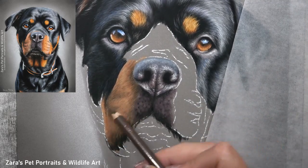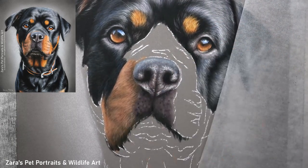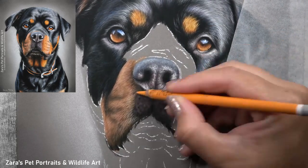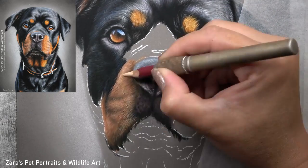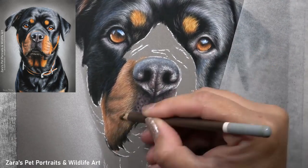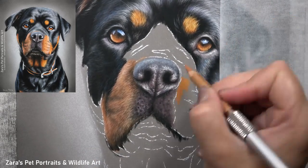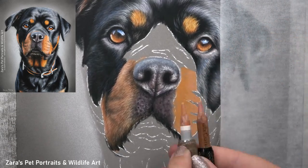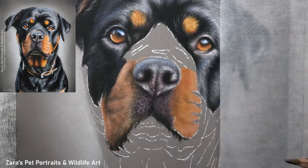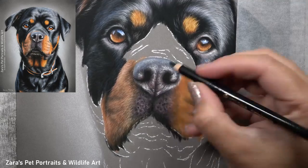In that video I speak about three main things in terms of pencil technique: fur direction, fur length, and fur thickness. All of this is decided depending on the fur texture and the animal being drawn. With a short-coated breed like this — and the same goes for a Labrador — the fur around the nose and muzzle area is significantly shorter than anywhere else on the face, so I've had to really reduce and shorten my pencil strokes. If I kept the same technique as on the top of her face, the muzzle area would look far too fluffy.